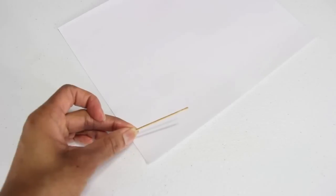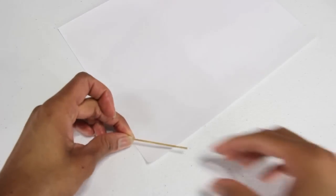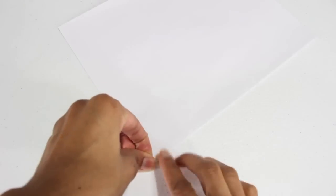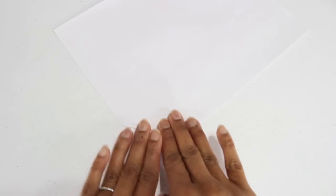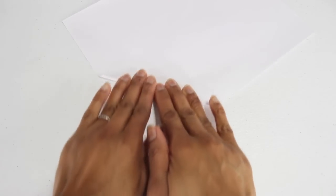I start by taking a piece of computer paper. You can use any color you like. I'm just using white because that's what I have. I take a toothpick and then, starting in the corner, I start to curl the paper around the toothpick and just roll it, trying to keep it as tight as I can.